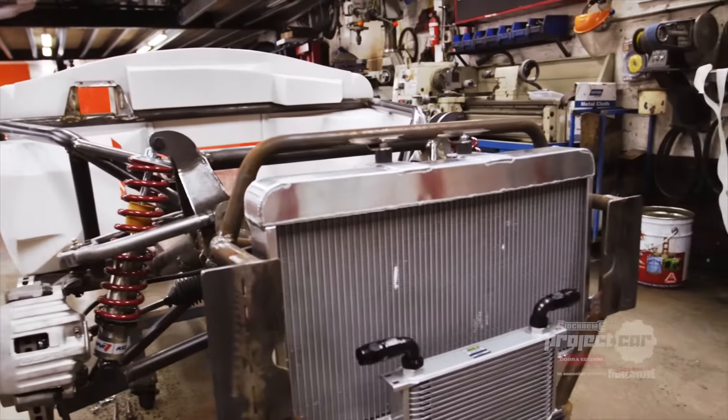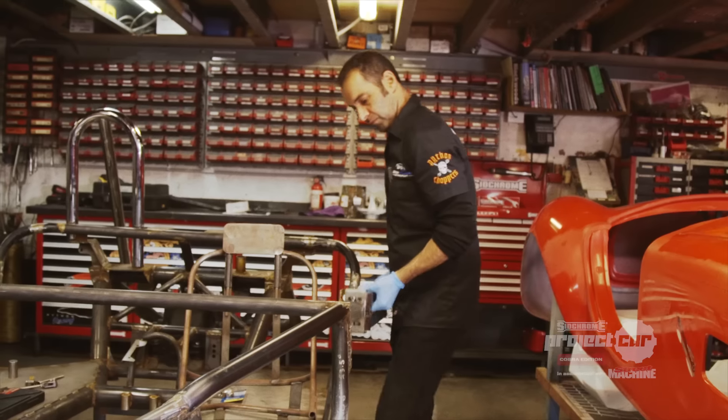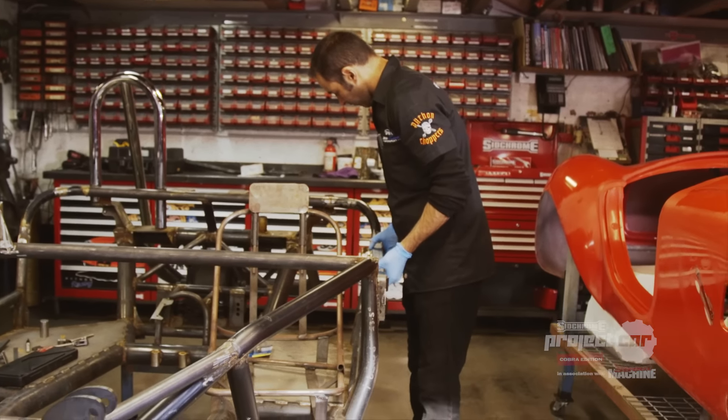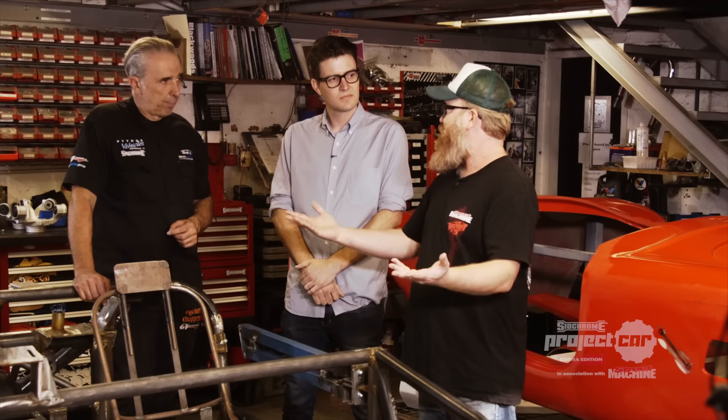Tom: "Probably the best way to think of it is it basically has to be equivalent to about a 2001 model brand new vehicle, except that it doesn't have to be crash tested." Telpho: "I guess this is like building a house — we're getting the foundations right, starting with the chassis, and we're off to a good start."